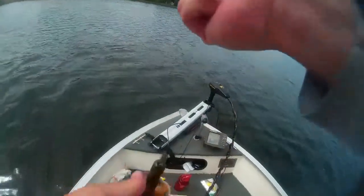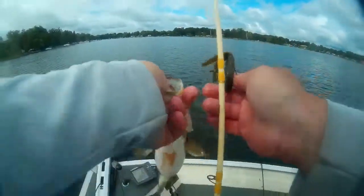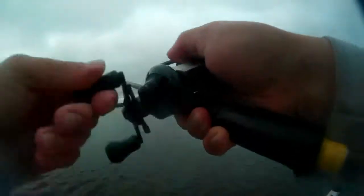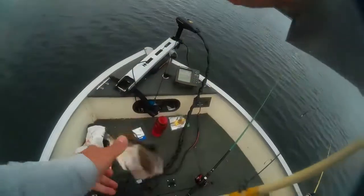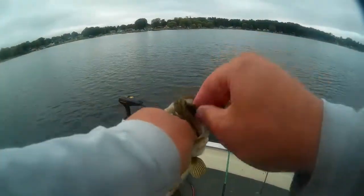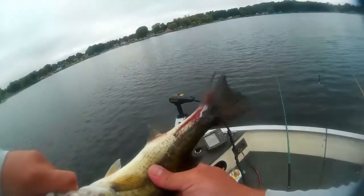Look at the gut on that one. I don't know if he's a keeper, but man, he put up a fight. I don't know if he's a keeper. That's like 13 to 14 inches, right? Something just nicked you, man. Something just hit that guy. That's pretty.